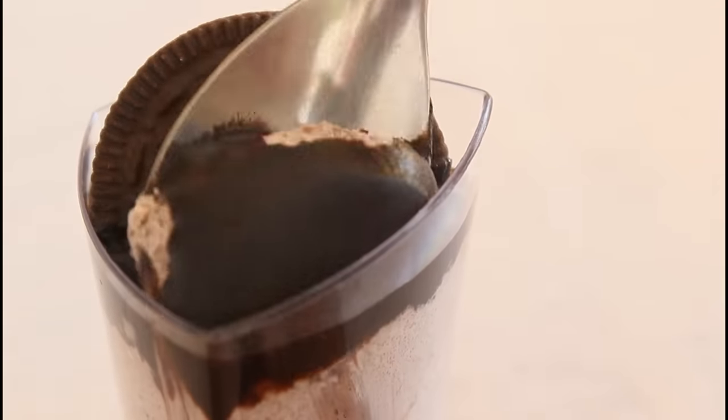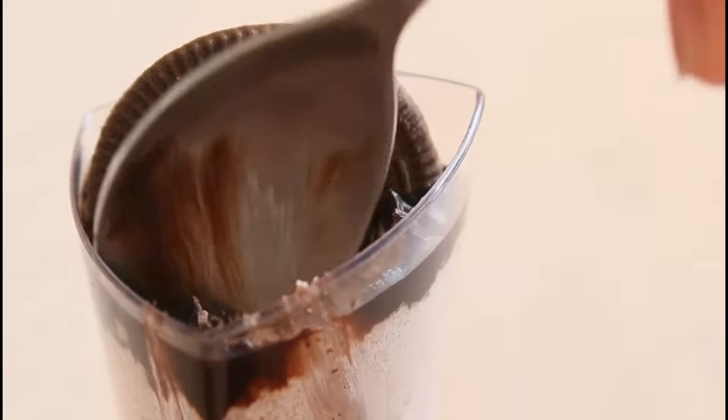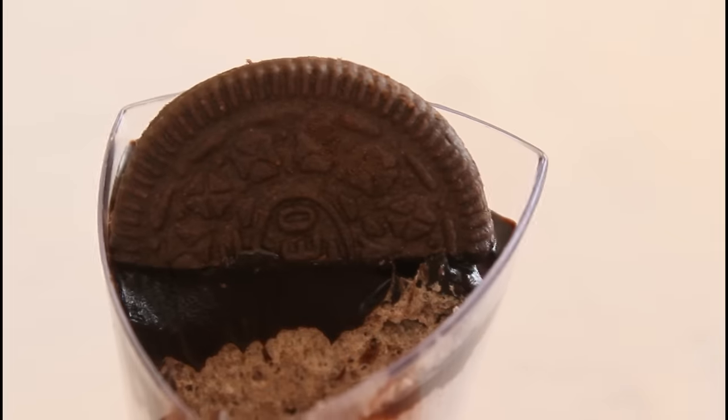In this video, we'll see the recipe of delicious Oreo chocolate mousse. Hi everyone, I'm Priyanka and welcome to my channel The Terrace Kitchen. If you like this recipe, give this video a thumbs up and subscribe to my channel for more such wonderful recipes. Do not forget to leave your suggestions and comments in the comment section below. Let's get started.